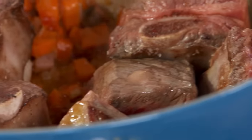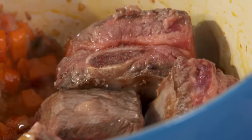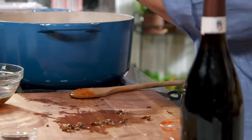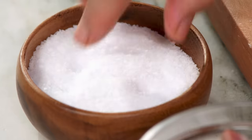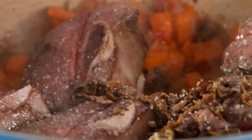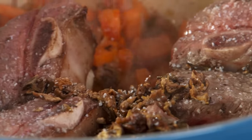Now we can reintroduce the meat. Let's add the chopped mushrooms. I'll add a little more salt and a pinch of milled cloves. They have an intense flavor, especially in braised beef. They are delicious.